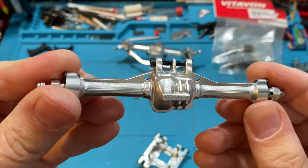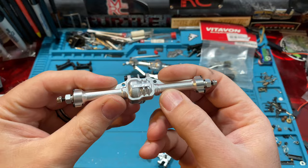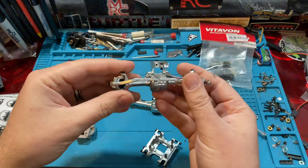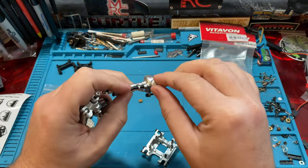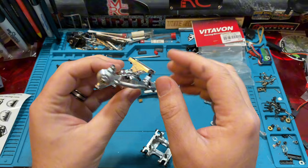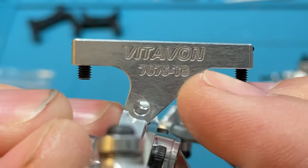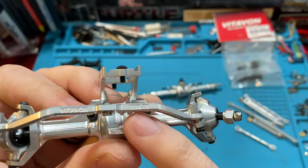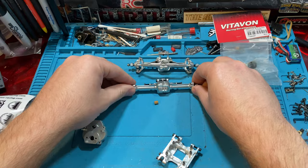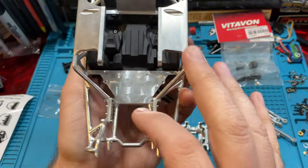These are obviously 7075 aluminum machine milled. They are five millimeters wider than stock, so they're a little bit wider — you get a little bit of extra track width, which everybody likes anyway. They obviously come with all the heavy-duty internals — Vitavon makes all their stuff with hardened steel. It also has a steering link and servo mount included. I really wish we could use this servo mount. You can see right there it says 7075 T6 aluminum — basically the best stuff you can get. It's labeled everywhere. Just an awesome, awesome piece. This is beautiful stuff.